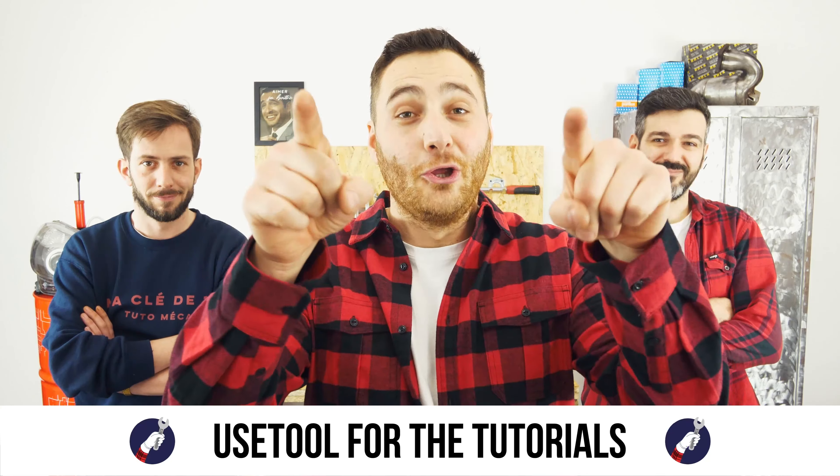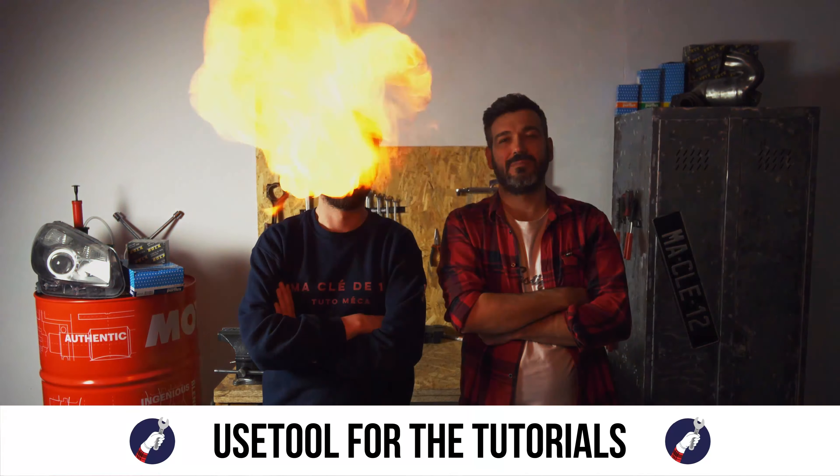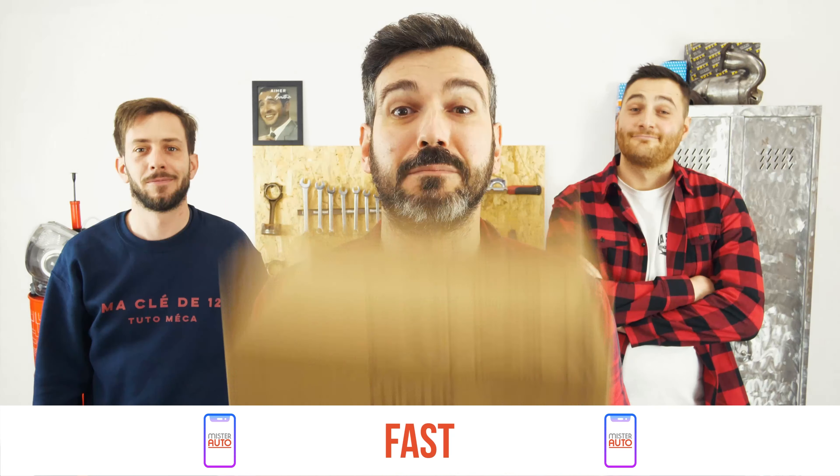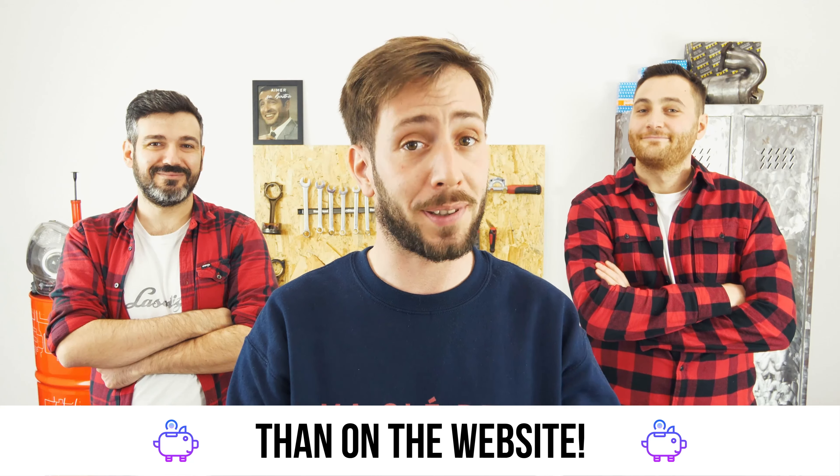Ready to open the hood? Use this tool for the tutorials. And for car parts, the right idea is the Mr. Auto app — easy, fast, and with better prices than on the website.